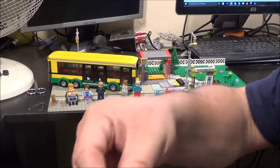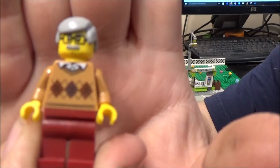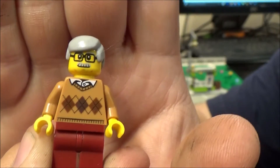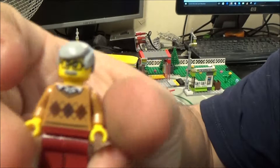We have this sort of — I want to call him elderly but I think middle-aged might be a better description. He's got like the old man style cardigan on there as well, and I do like his moustache.